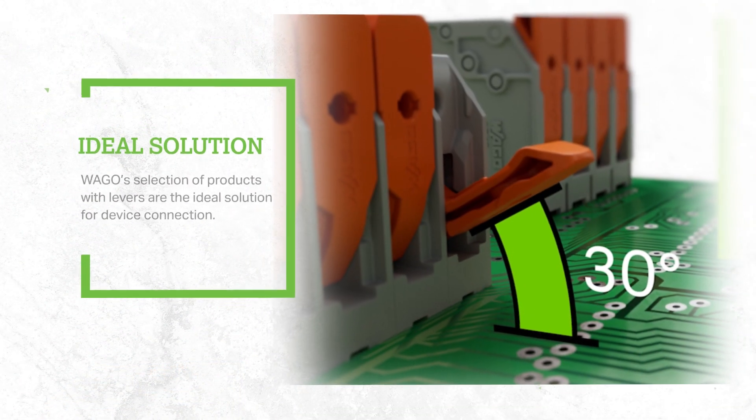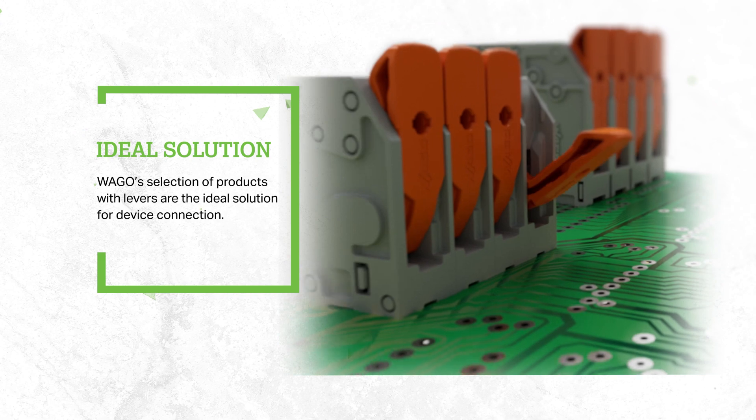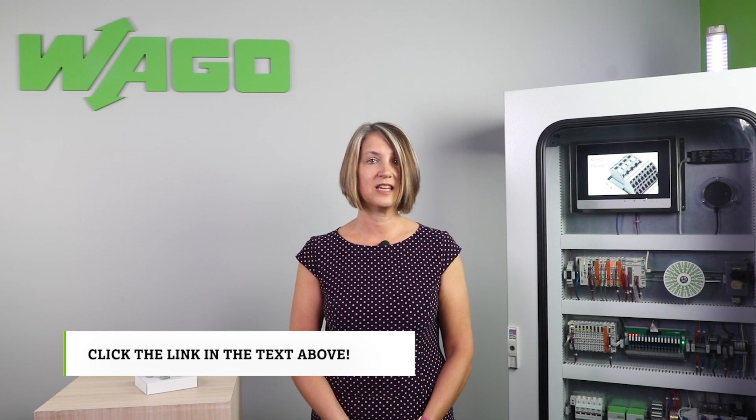This unique product makes WAGO's selection of products with levers the ideal solution for device connection. To learn more about this series and all of our other PCB terminal block options, head to our website by clicking the link in the text. Thanks for watching.